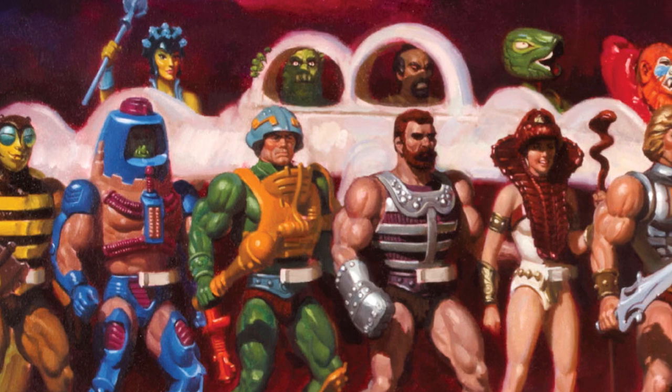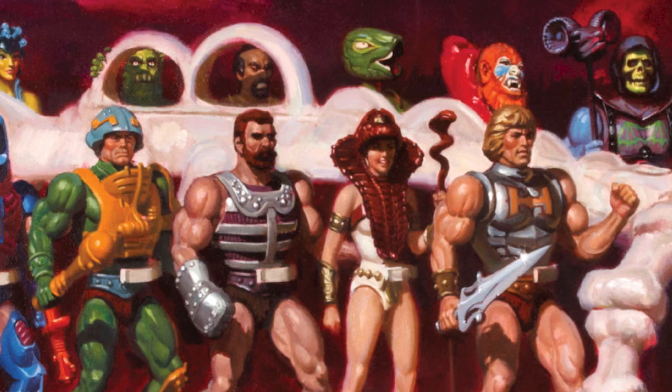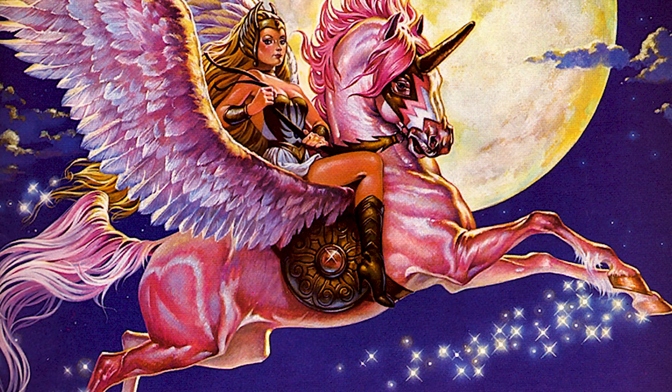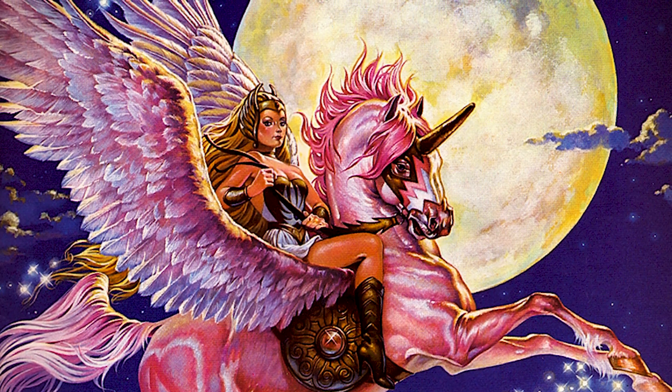Welcome to Eternia Fact Files. In this series, we'll take a look at some of the questions regarding He-Man and She-Ra and try to answer them, from the nitty-gritty to more general topics. Since He-Man and She-Ra have a long history in comics, cartoons, and more, the answers may come from in-universe or from behind the scenes. My name is Daniel Benedict, and this video's topic is...